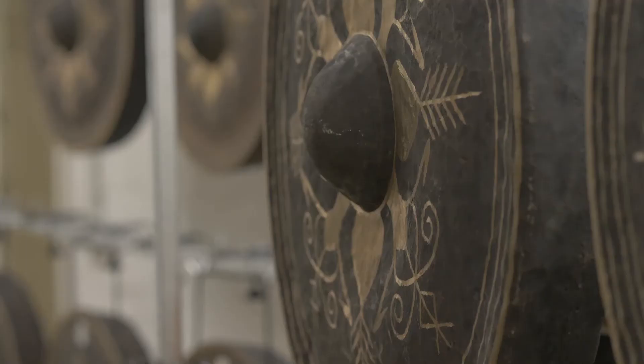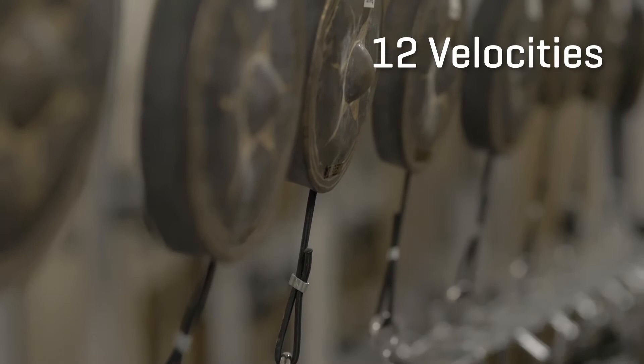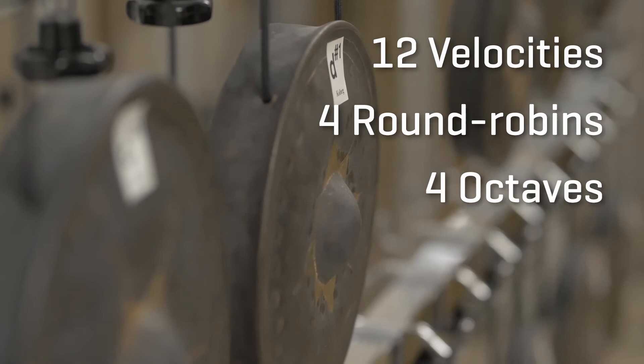Check out Puccini's Turandot or some pieces by Messiaen. The big gongs produce a mighty sound, but bear in mind that those gongs need a little time to develop their full effect. Smaller gongs can also be used as melody instruments. We captured up to 12 velocities and four round robins with an exceptional range of four octaves from C2 to C6.